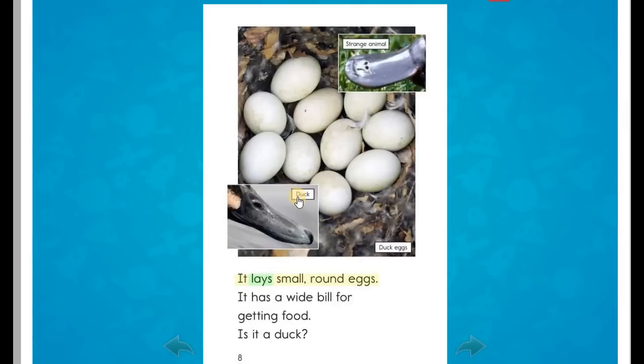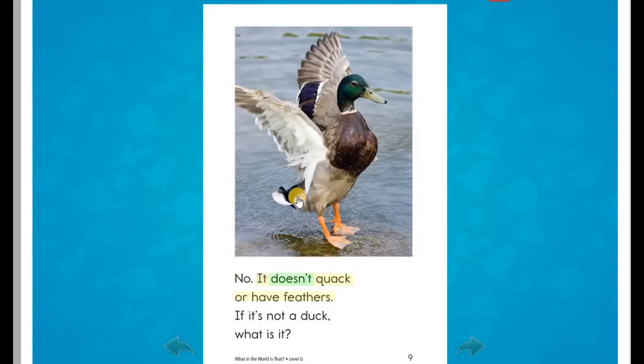It lays small, round eggs. It has a wide bill for getting food. Is it a duck? No. It doesn't quack or have feathers. If it's not a duck, what is it?